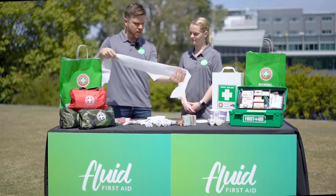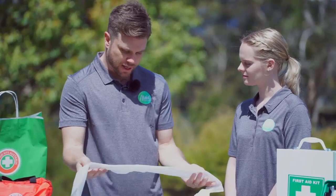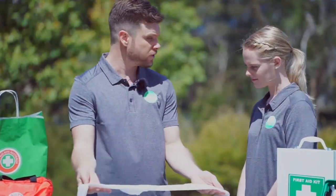Unravel it a little bit and you've got a long wide band that's great for tying stuff on and even securing a limb if you need to immobilise it.